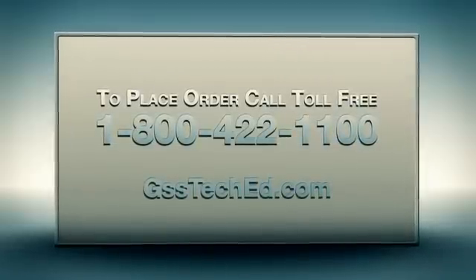Or visit our website, gssteched.com. Bright minds are all around us. Sometimes they just need a little switch.